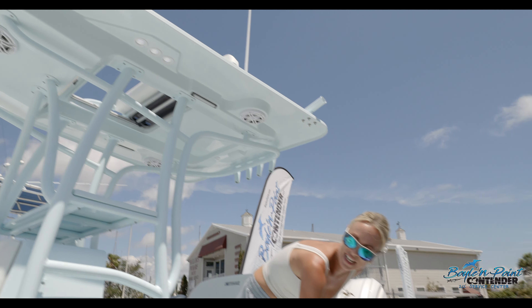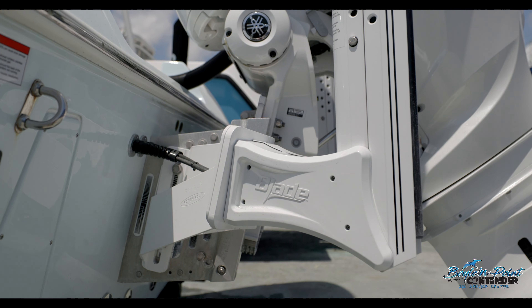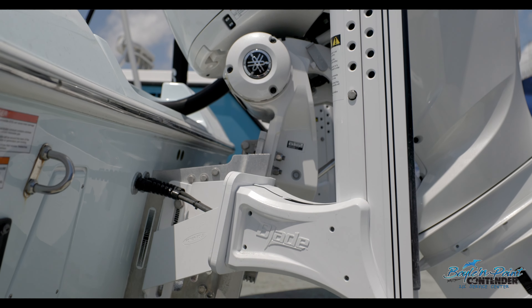Back here we've got two white Power Poles and you've got your Yamaha 300 VDES engine — an amazing engine mounted on the Bob's Machine jack plate, so you can get really nice and skinny on this bay boat.